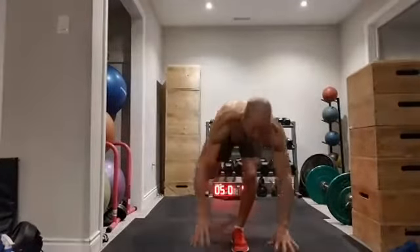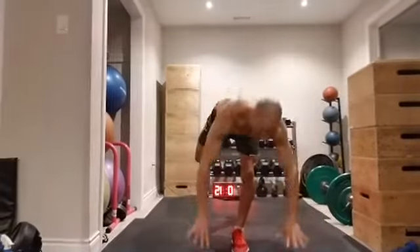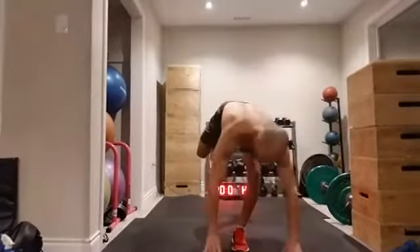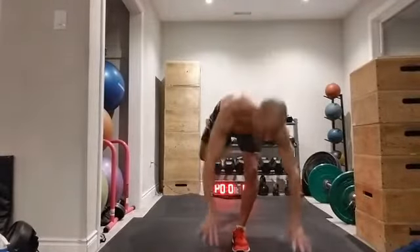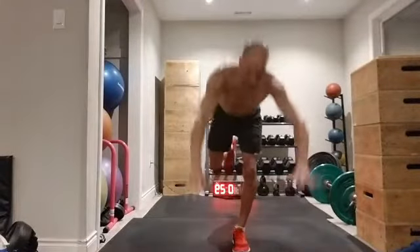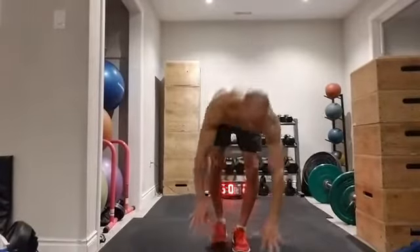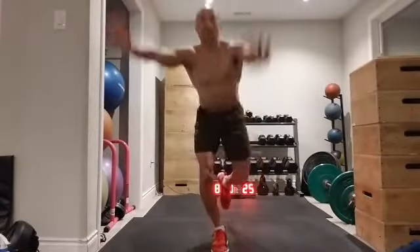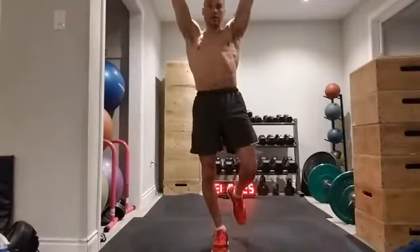We're going to move to a little bit of balance and stability here. I'm going to try to stay on one leg the whole time — over and up, over and up. If you have to put that foot down, no problem. Best time to put it down is when the hands come up over the head. Switching to the other side — doing 30 seconds on each side, or five to ten reps per side.